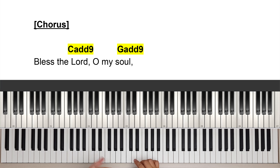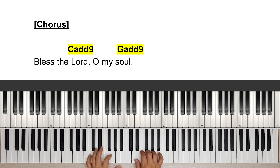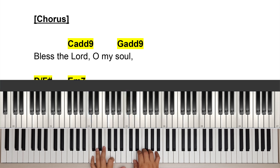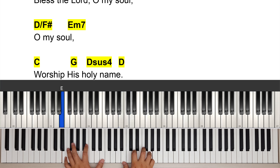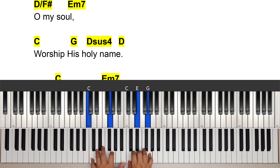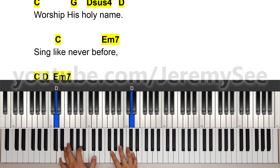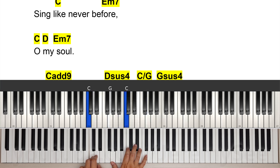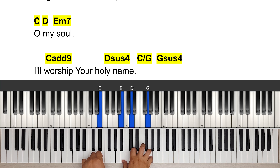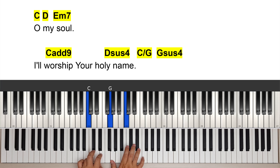From here we're going to go into the chorus, which is the same as page one. Bless the Lord, oh my soul, oh my soul, worship His holy name. Sing like never before, oh my soul, I worship Your holy name.